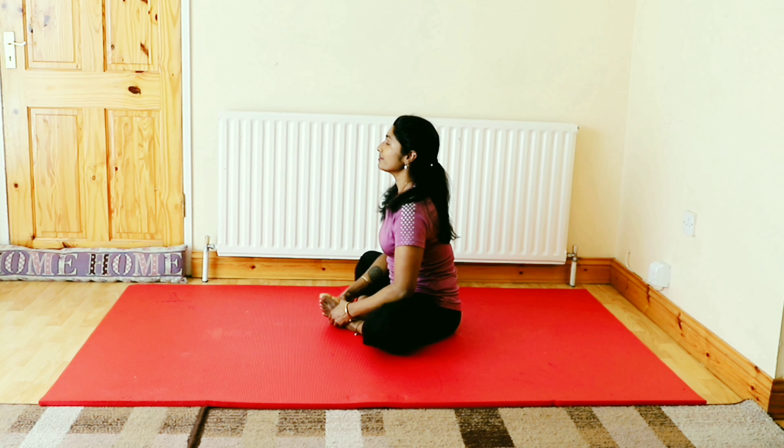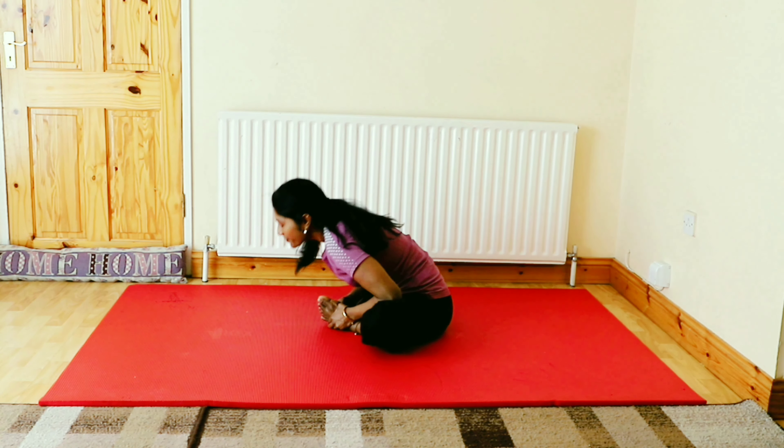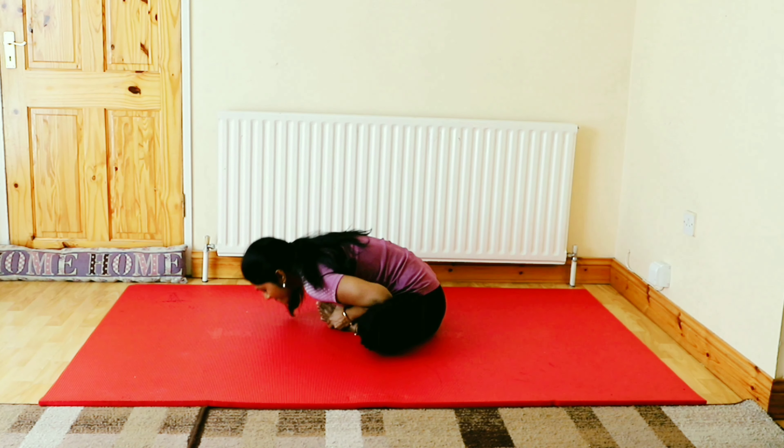For advanced practitioners, instead of the forehead, you can place your chin on the floor. This is more intensive to stretch the joints.